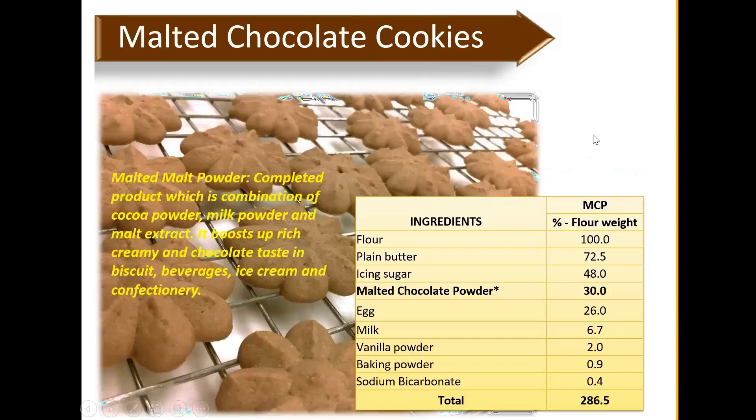We also have a similar cookie recipe but this one uses malt chocolate powder — the compound product combining cocoa powder, milk powder, and malt extract. It boosts rich, creamy chocolate taste in biscuits, beverages, ice cream, and confectionery. The dosage in the sample recipe is a bit high — you can use a much lower dosage depending on your application. We've tried it in a steam cake recipe and the taste was fantastic, so if you're working on cake products, do give it a try.